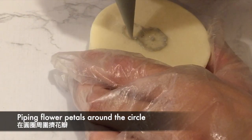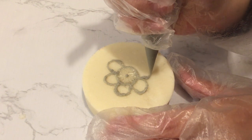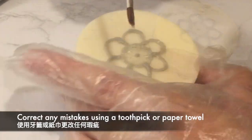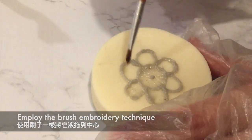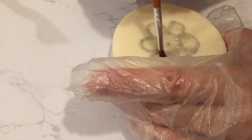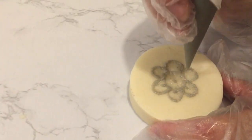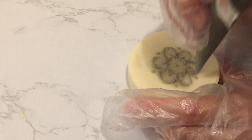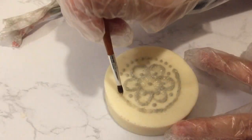I continued to pipe the flower using the same technique. Every now and then I used a toothpick to clean up any messiness. I brought two paint brushes for this design but new brushes can shed. The best thing about this brush embroidery technique is you can always change your design by using the brush, or wipe it off with tissue paper.